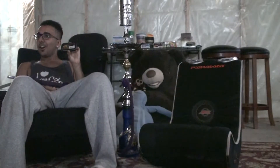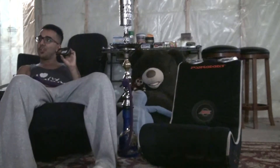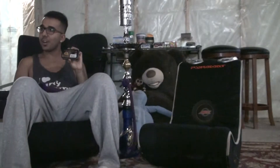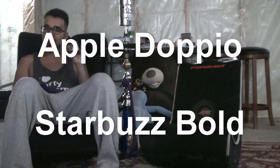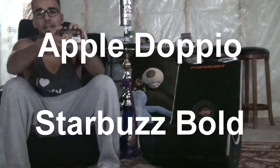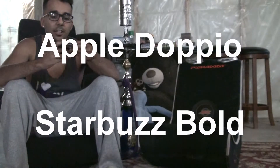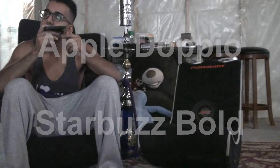Alright, so today we are going to be smoking Apple Doppio. We are the Hookah Duo — or Dual Hookah. I seem to be missing the dual part of my hookah, but we're going to be smoking Apple Doppio. Let's get on with the smell — let's see what it smells like.